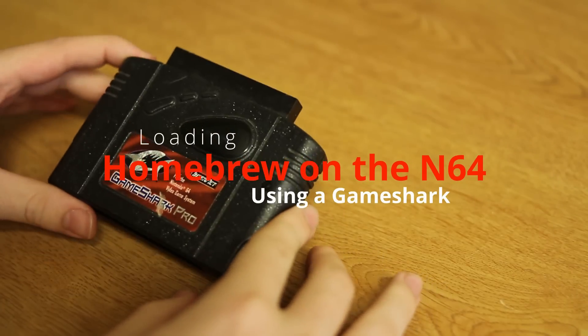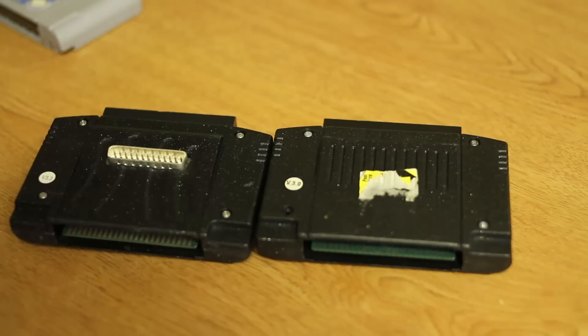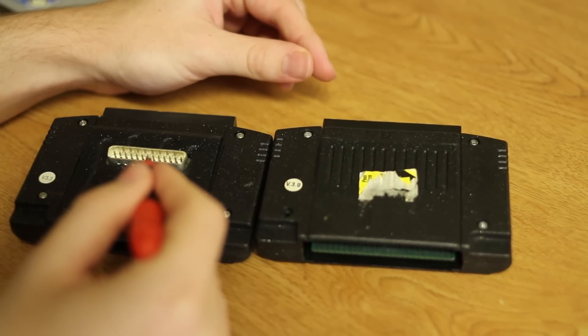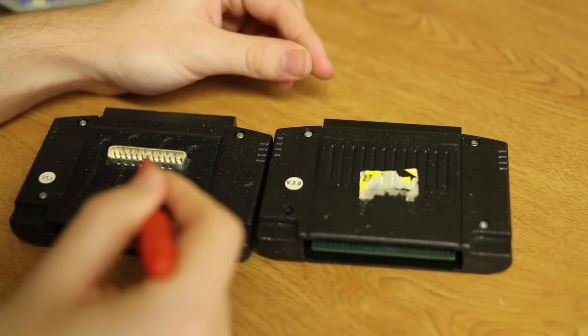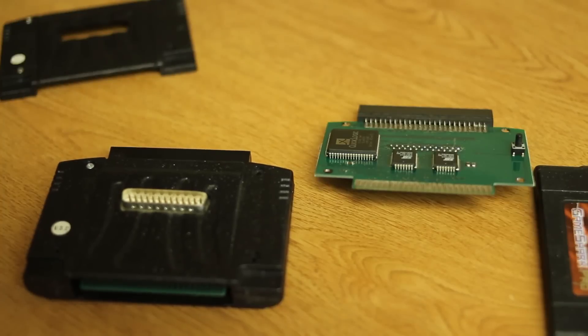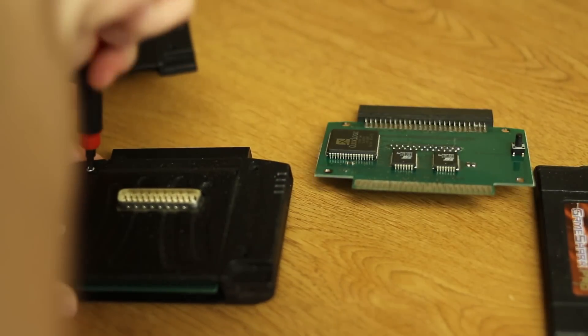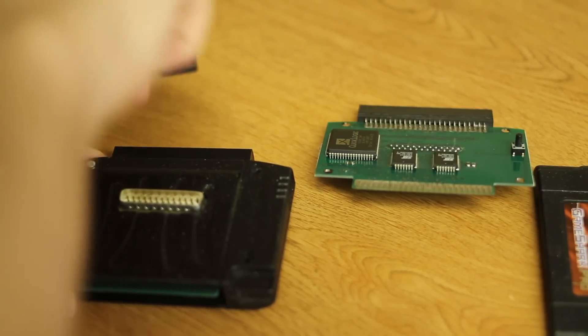The N64 has a cheat device called the GameShark. Versions higher than 3 actually have a parallel port on the back that allow you to load homebrew over a parallel port. I got a version 3.2, which apparently all of them have a working parallel port.